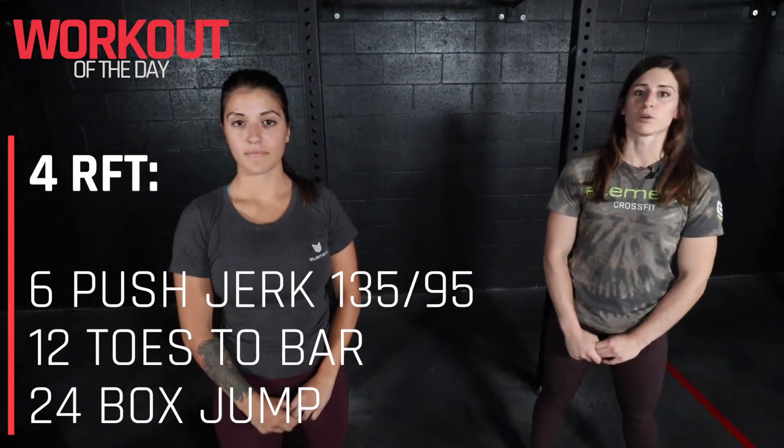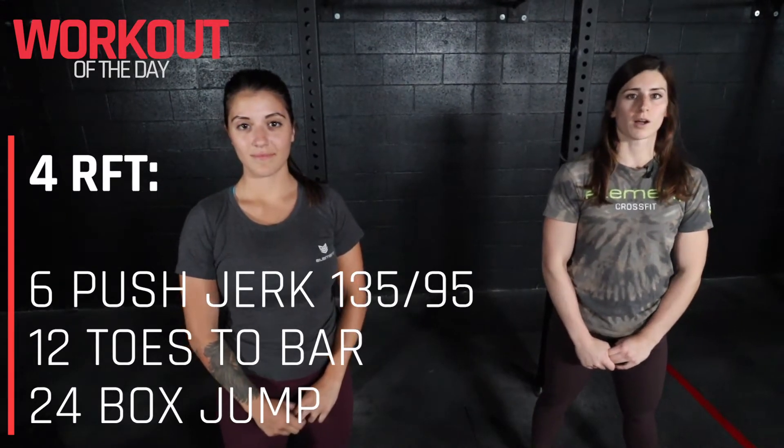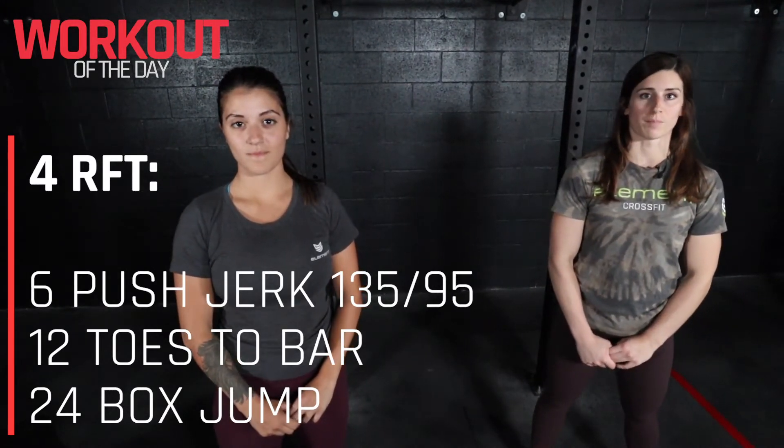Hi guys, Coach Kristin here. Today's workout is four rounds for time. We'll start with six push jerk, 12 toes to bar, and 24 box jump.